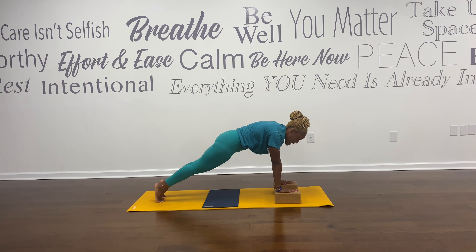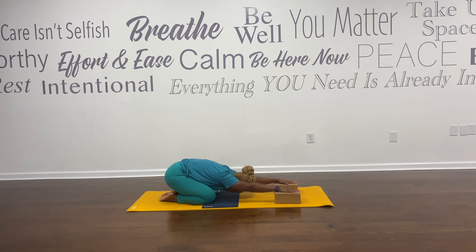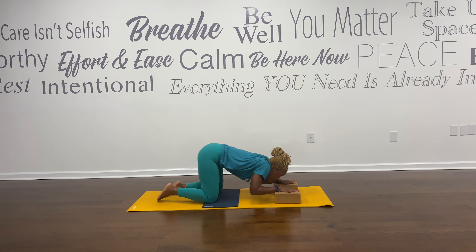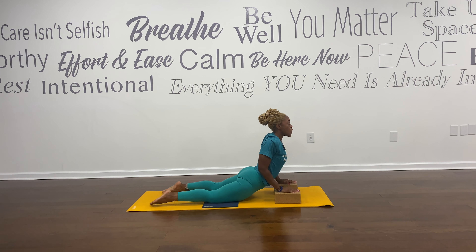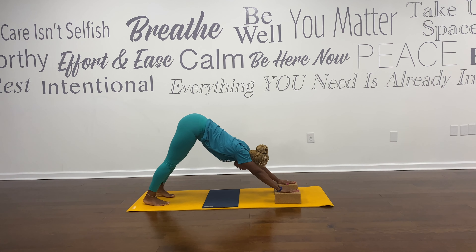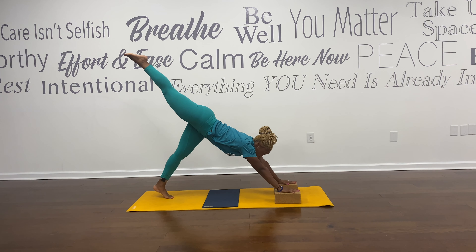Exhale, knees are down, press back — extended child's pose. Glutes and toes together, knees out wide. Two breaths. Inhale, lift up. Stay on the exhale, slide your way forward and up — cobra pose. Shoulders down and back. Downward facing dog, press back. Right leg lifts to the sky. Hips are facing forward. Knee down or knee up — you decide. Step your right foot forward.